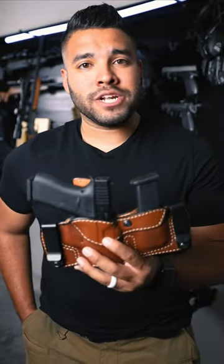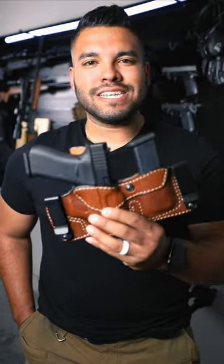If you like this holster and you want to check them out, they're very affordable. Go to the link in my bio and you'll find the Tagwa Elite inside the waistband holster.